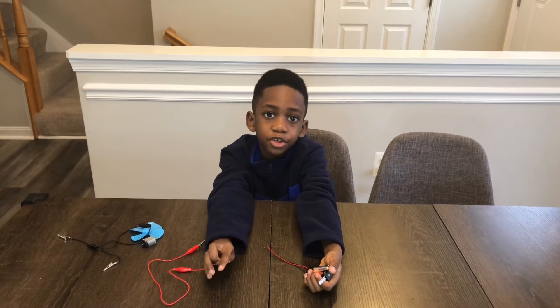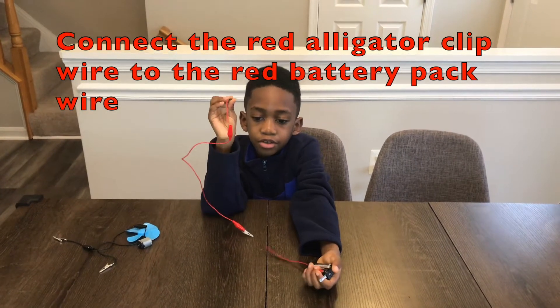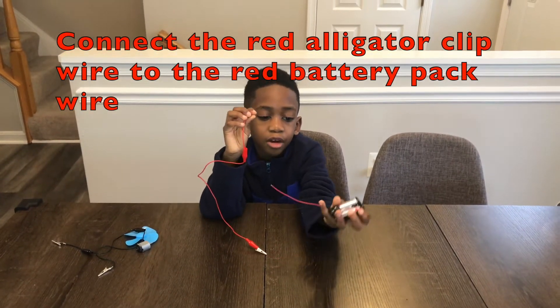The next step is to put the red alligator clip wire to the red battery wire.